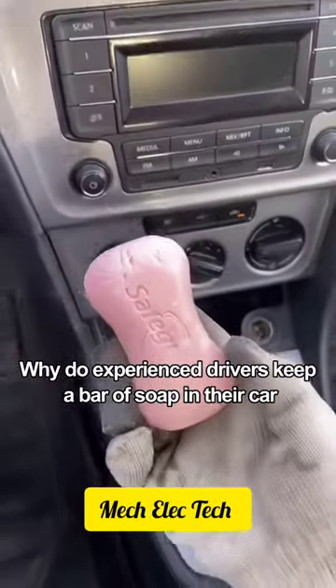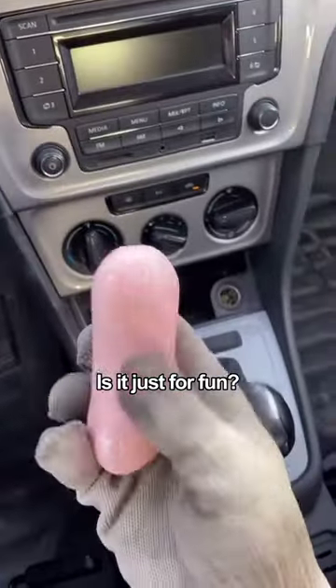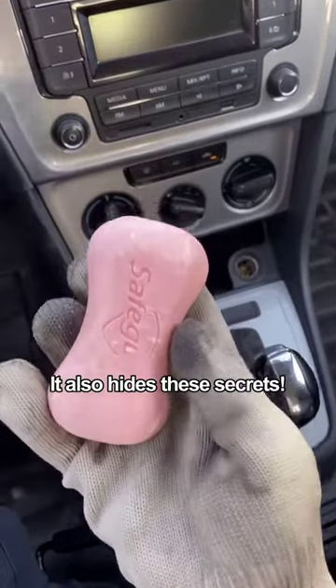Why do experienced drivers keep a bar of soap in their car? Is it just for fun? No! You were wrong! It also hides these secrets.